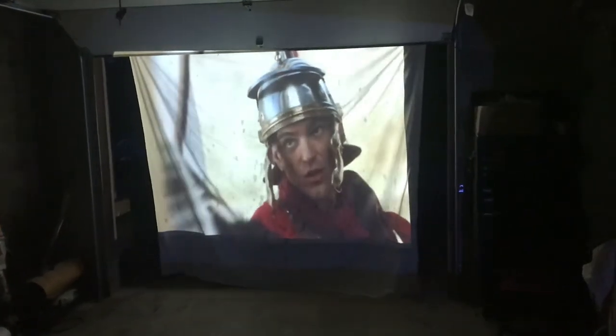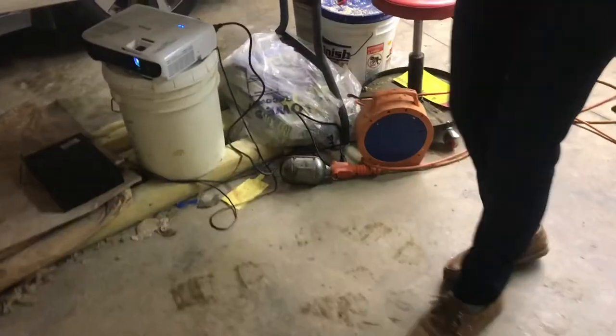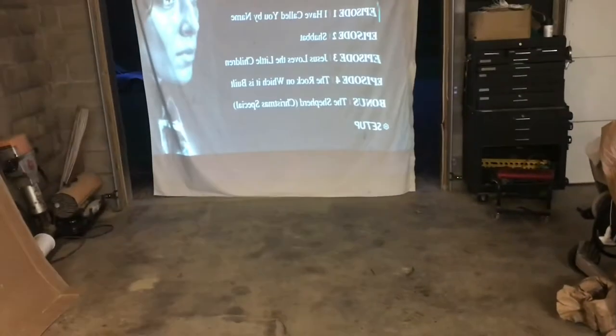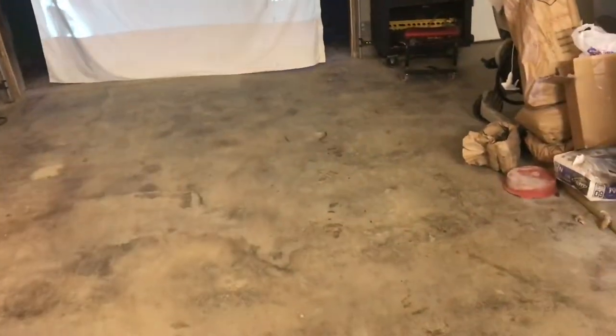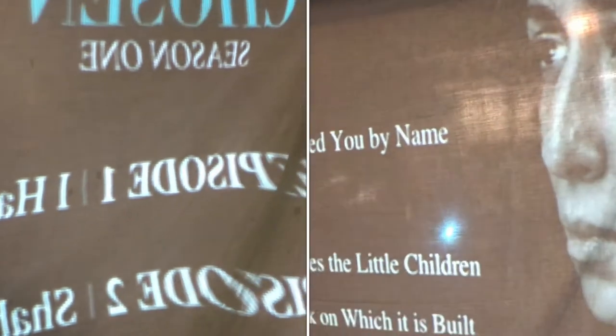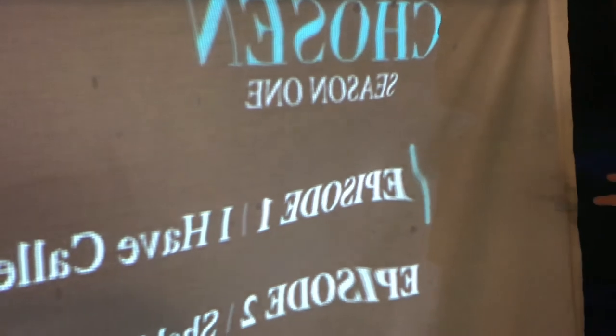Whenever we had it in the center we were kind of staring right into that bright light, but when we moved it over to the side we're able to skew it so we can get it to project up there without it being right where we're looking. We're able to reverse the projection so you can see it from the other side — the text won't be backwards — and it gives it a nice look so the projector won't need to be outside.